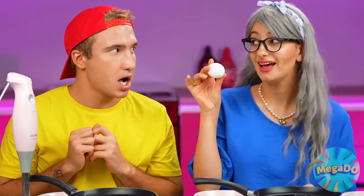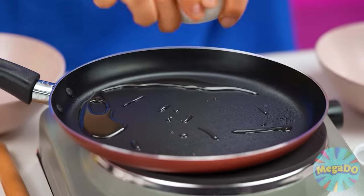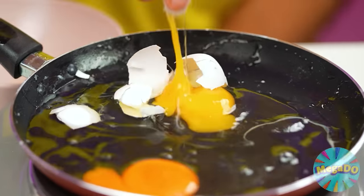Ted, now you take an egg, which you'll break into the frying pan. It's very simple. Yeah! Nothing could be easier. Here we go! One more! Well, that was almost right.